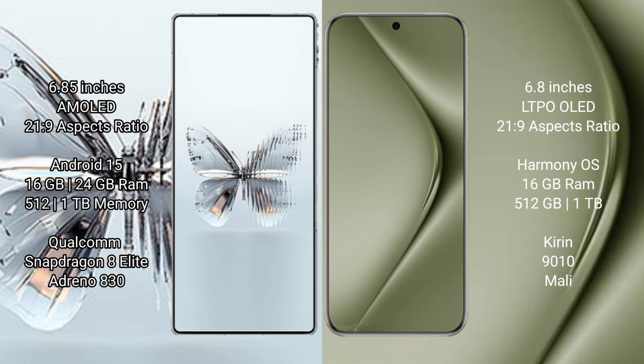Red Magic 10 Pro Plus comes with 16GB or 24GB RAM and 512GB or 1TB internal storage, powered by the Qualcomm Snapdragon 8 Elite processor with Adreno 830 GPU. Huawei Pura 70 Ultra offers 8GB or 16GB RAM and 512GB or 1TB internal storage, powered by the Kirin 9010 processor with Mali GPU.